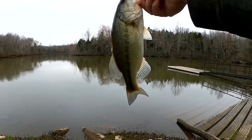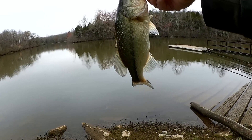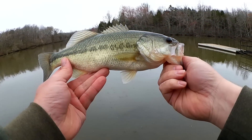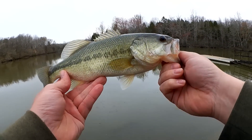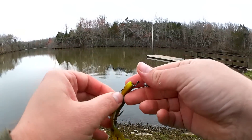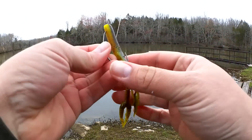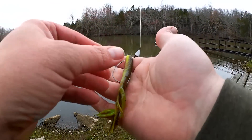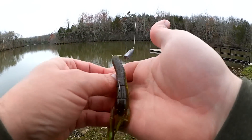This fish doesn't know any better. Happy to get one. Let's let him go and see if I can get another one. Get my lure straightened out. This is what I got him on — Yamamoto 5-inch crawdad.